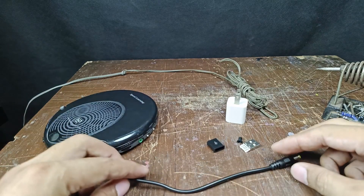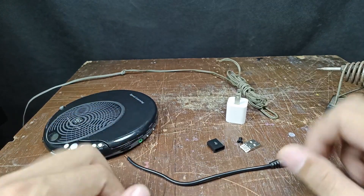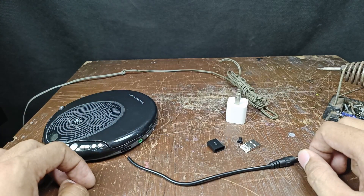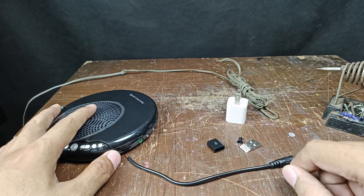Greetings YouTubers! Welcome back again to my YouTube channel, and for those who are new to my channel, please subscribe. In this video, I'm going to share how to make your own USB power cord for your CD player or a portable CD player.